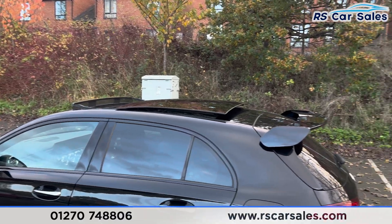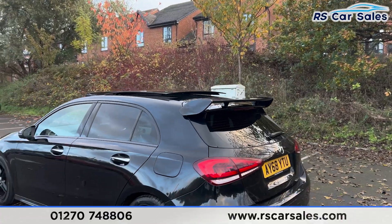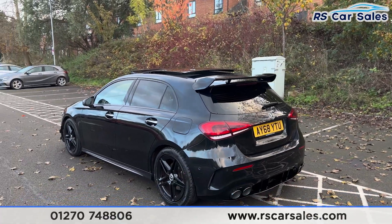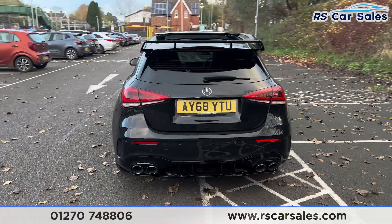Up top you'll find the panoramic glass sunroof, currently open — it can also be put onto a tilt. We then have the 835-style rear spoiler sitting nice and aggressive. We also have front and rear parking sensors with a rear reversing camera.